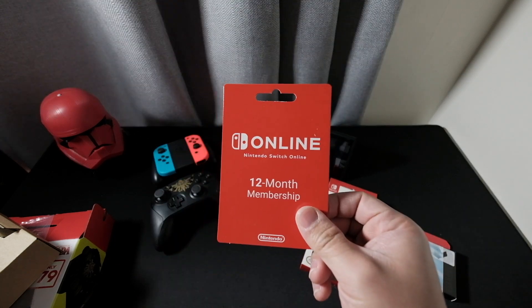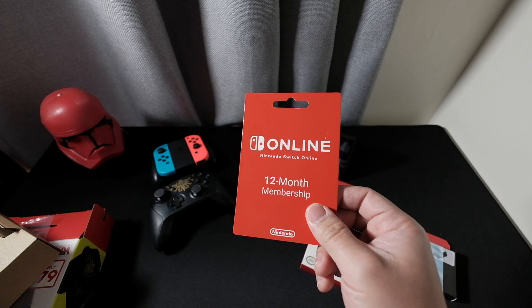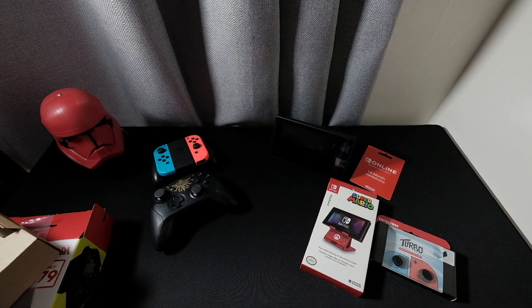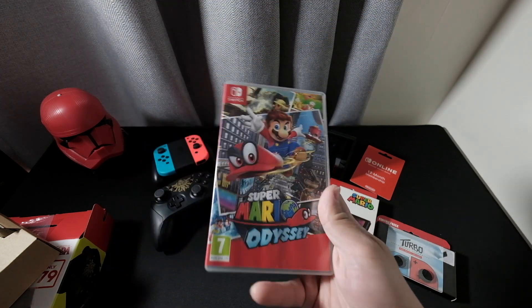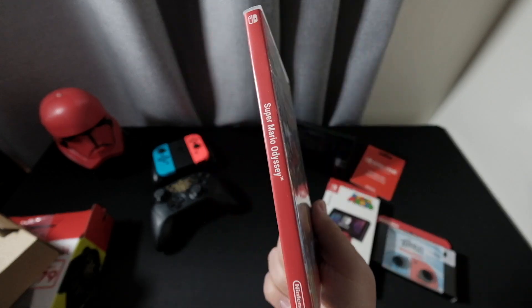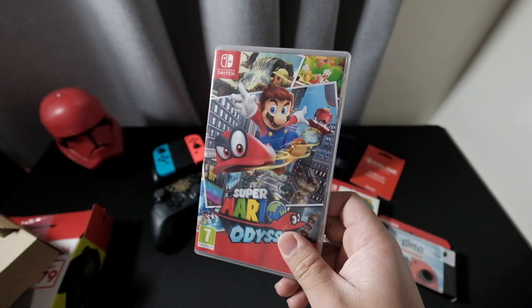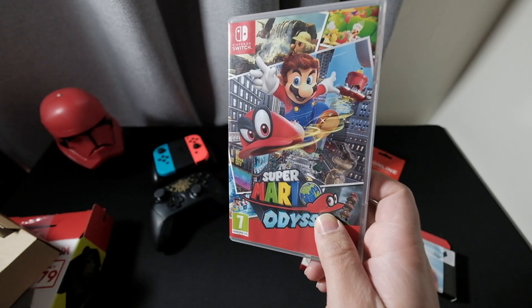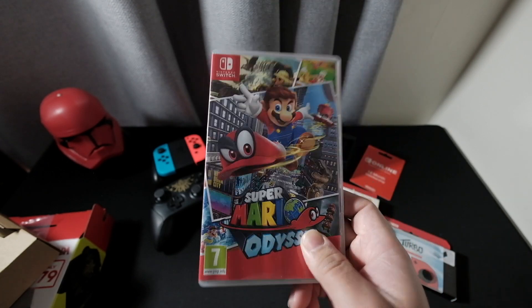I bought a Nintendo Online membership for online gaming. Of course we got Super Mario Odyssey — it would be a great game. I think this is the first Mario game released on the Switch.